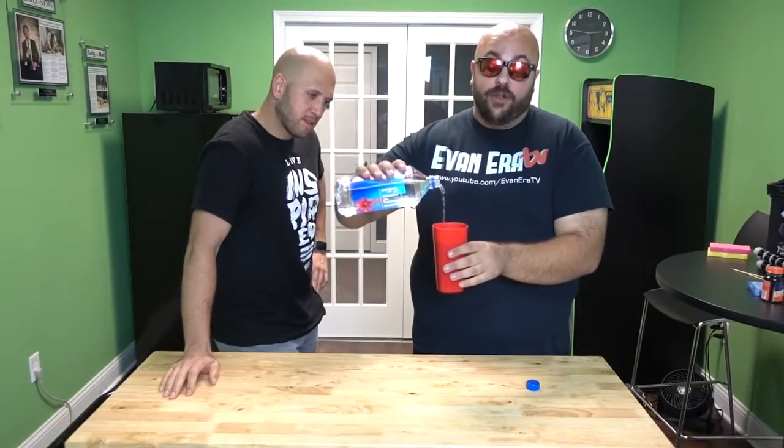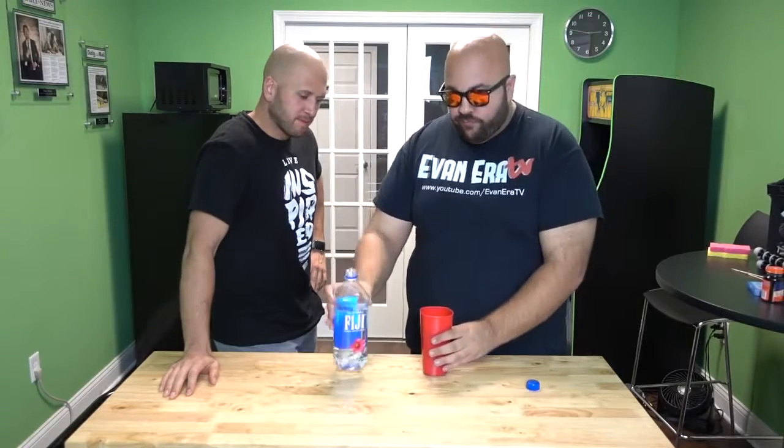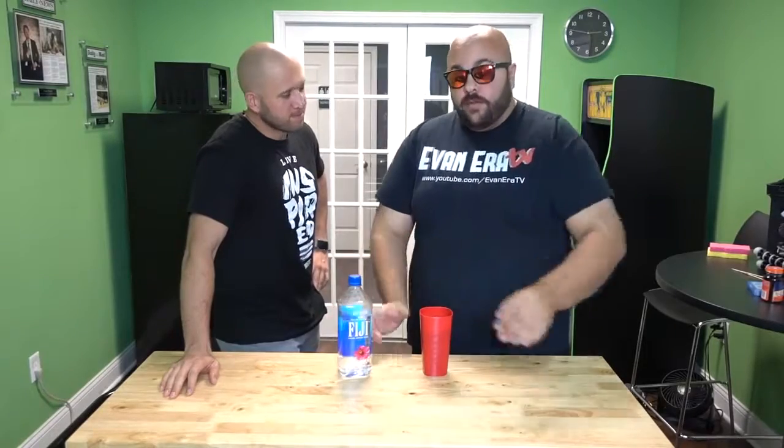For this prank, you're going to make your buddy think about the spilled water in his face. Take some water, take your cup, and start pouring yourself a drink. Make sure your buddy sees you pour it. Stand there for a second, talking.